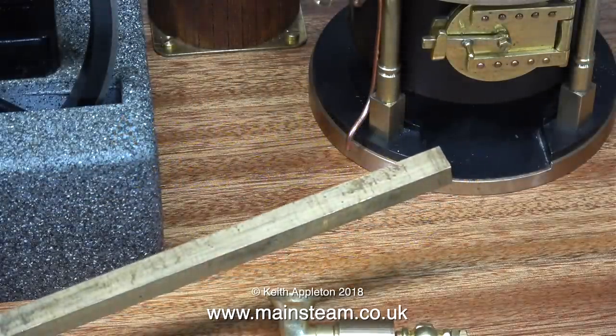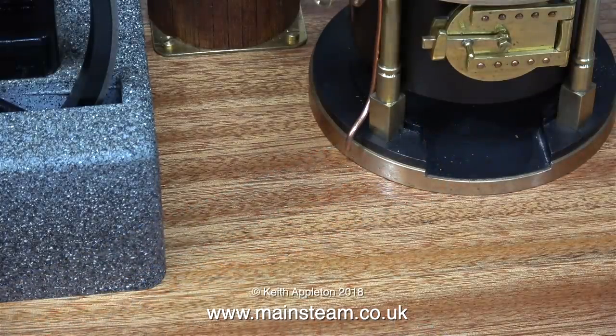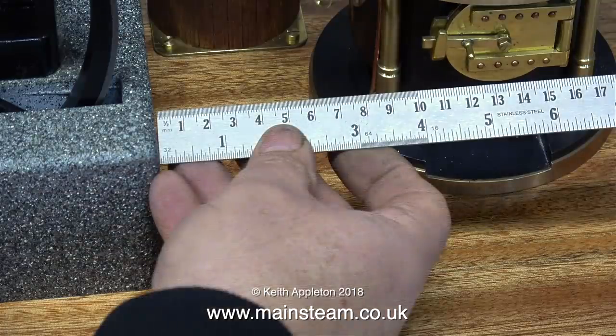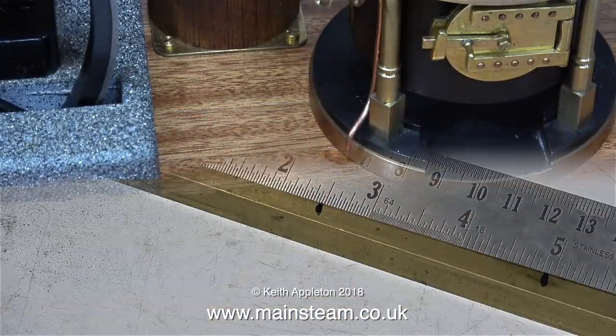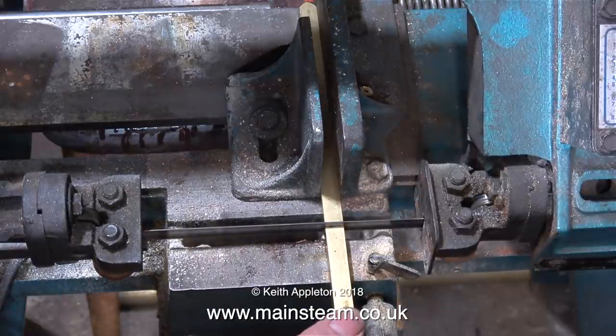I'm going to make the steam turret out of this piece of brass. It's half an inch square and I need to chop it into three pieces. The main part that will support the whistle and the valves is three inches long, and this steam turret is going to have two upright columns to support the cross piece, and these columns are two and a half inches long.